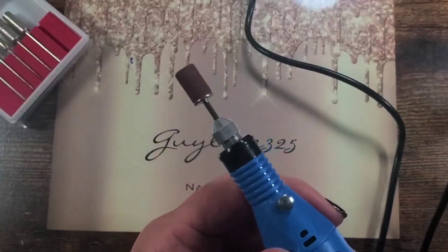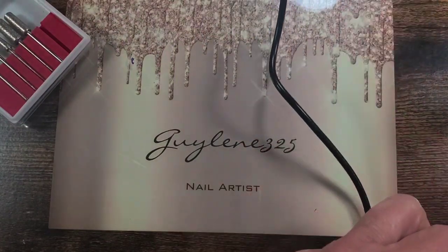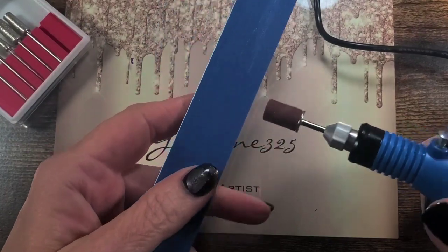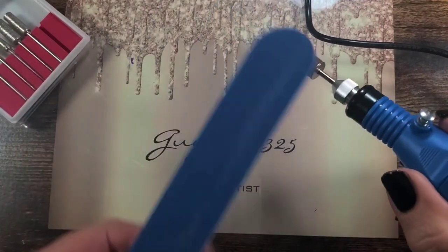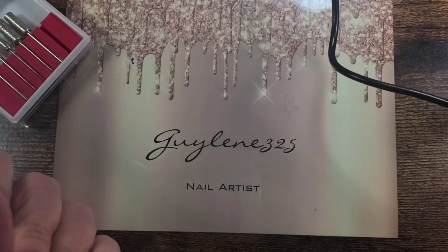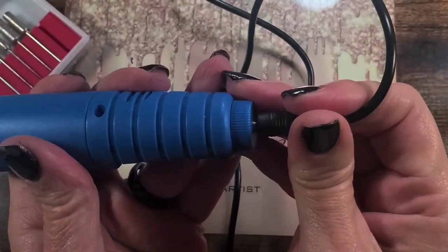There's a lot of vibration in this handle. I was really hoping to find you guys a cheap alternative, but I don't know that there is one — a good drill is a good drill and a junk drill is a junk drill. Always hit the edge of your sanding bands on a file so that you're not cutting anybody or yourself.